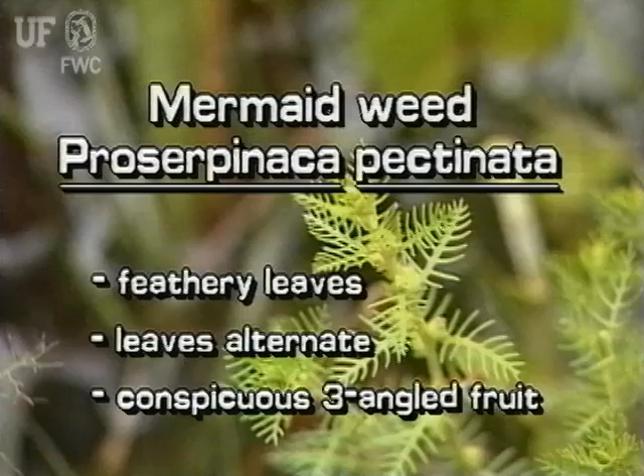This native immersed plant has feathery leaves that are alternately arranged on the stem. The three-angled fruit is an obvious characteristic of mermaidweed.